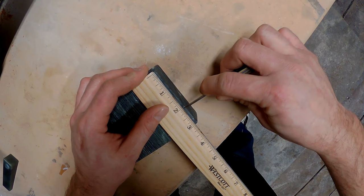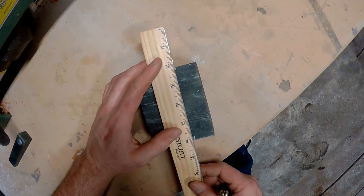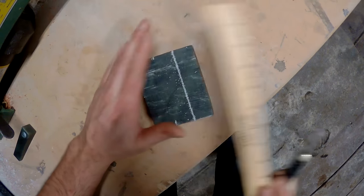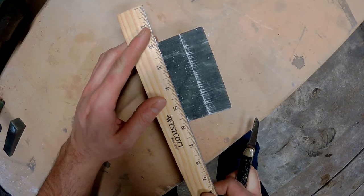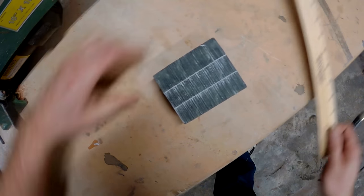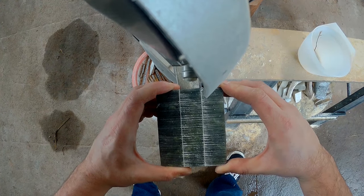Soapstone is really nice to carve because it's so soft, so I use a knife to do all of my marking. I start off by making one inch marks and then use a ruler to connect them. These are going to be my three main blanks from which I'm going to be cutting two pipes out of each. Now that I've got it marked I'm going to take it over to my band saw and cut the blanks out.